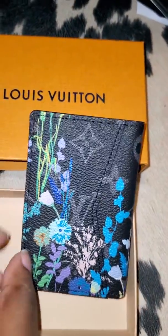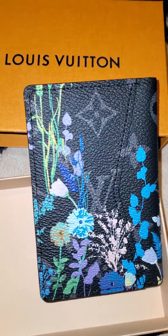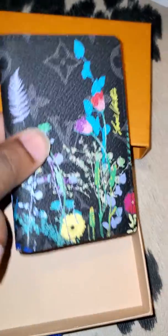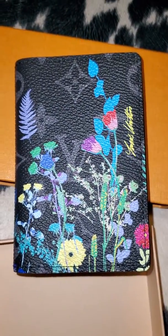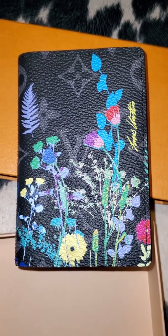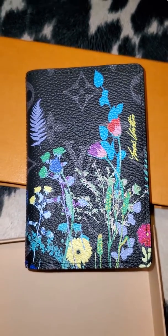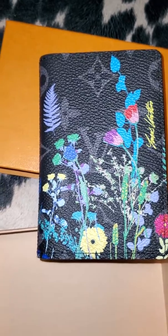On the back, this is also a pocket, and it continues the floral design. How cute, how gorgeous is this? So yeah, I'm about to put my cards in this and head to work. Please be sure to like, comment, and subscribe if you like luxury content, and I will see you guys in the next video — bye!